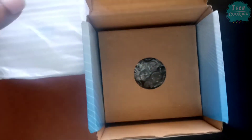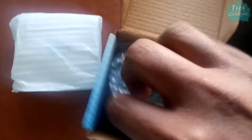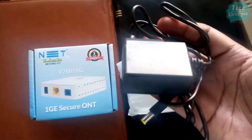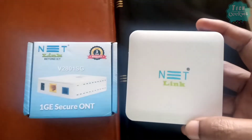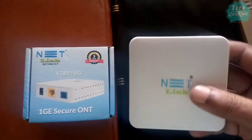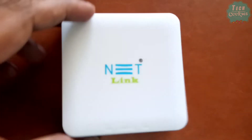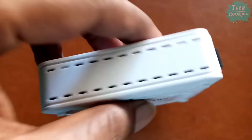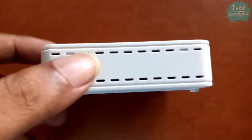You can see the router and the other one. First, we have a router. The box is very small. You can see holes on the side for heat ventilation — there are holes on the right side.